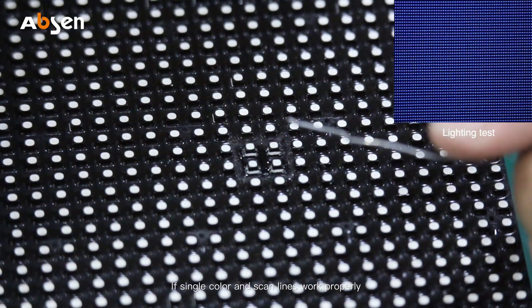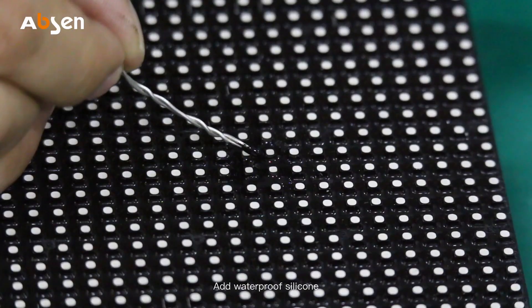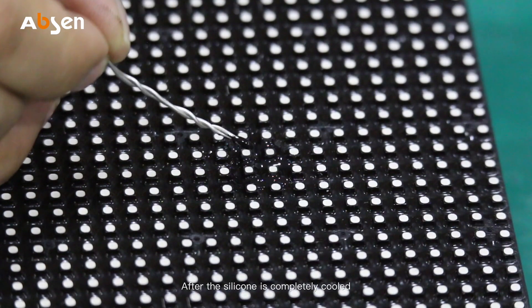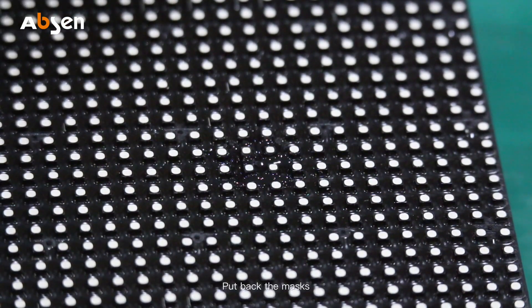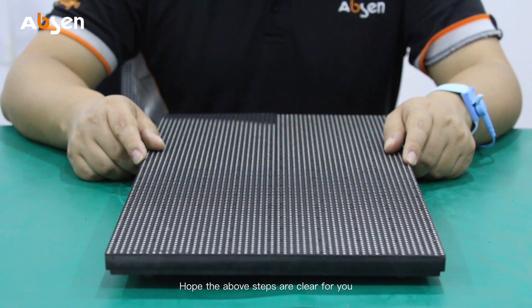If single color and scan lines work properly, then the pad paper process is completed. Add waterproof silicone. After the silicone is completed and cooled, put back the masks — the repair has been completed. The demonstration of how to use pad paper to repair pixels has finished. Hope the above steps are clear for you.